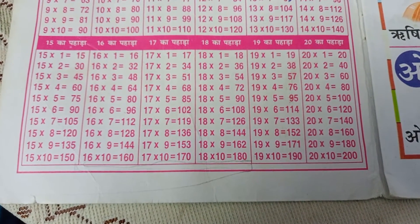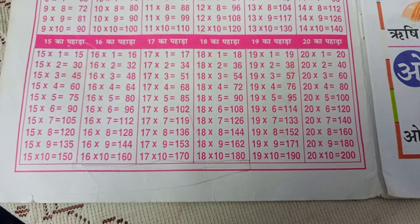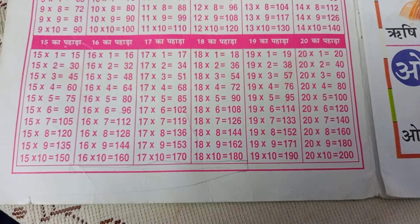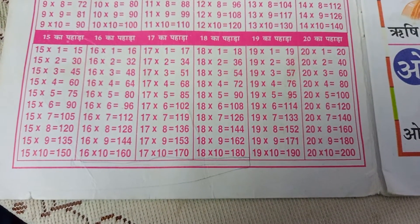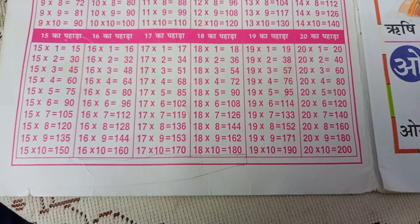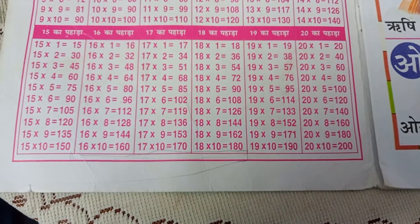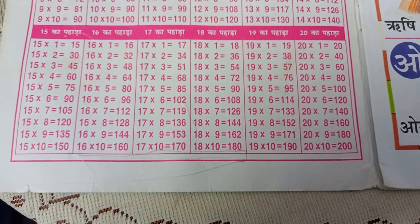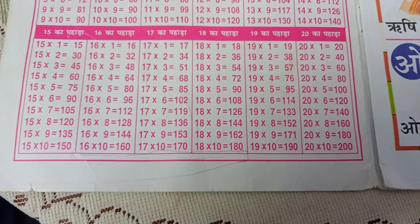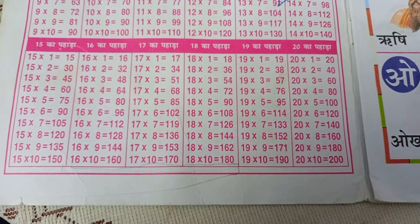18-1s are 18, 18-2s are 36, 18-3s are 54, 18-4s are 72, 18-5s are 90, 18-6s are 108, 18-7s are 126, 18-8s are 144, 18-9s are 162, 18-10s are 180.